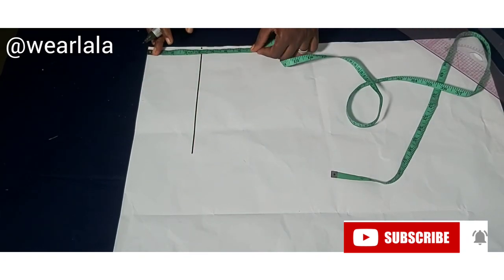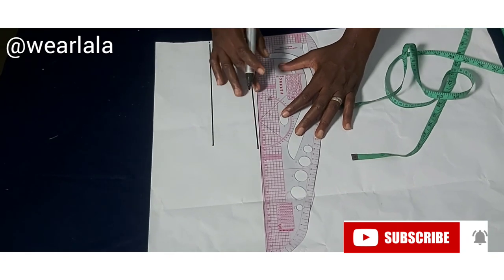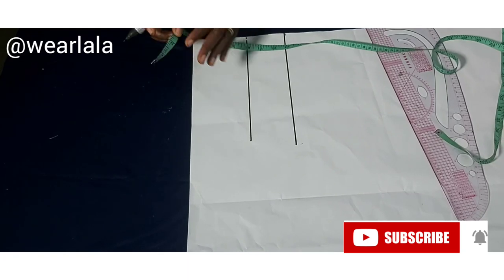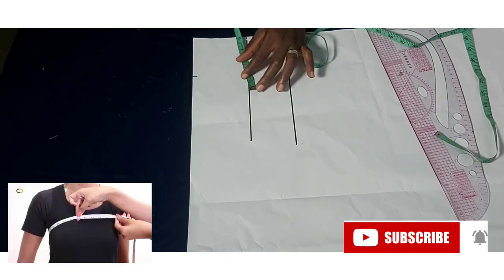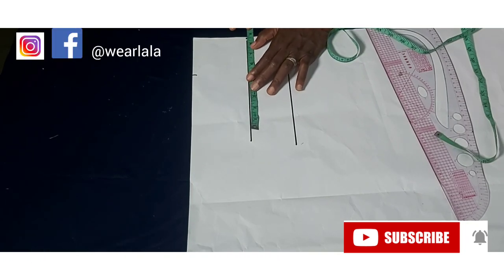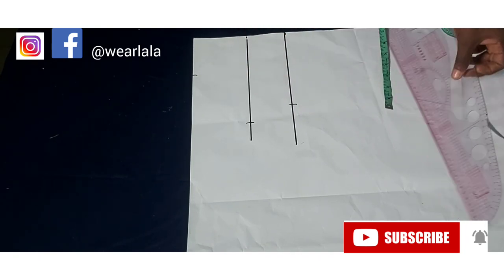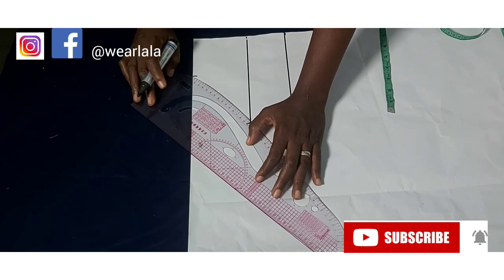Then mark the length of the off-shoulder sleeve — I'm marking seven inches, even though for this tutorial we don't need that much, since we're adapting a basic off-shoulder sleeve. To get the sleeve head measurements, you subtract your upper ball circumference from your shoulder circumference — for mine that's around seven, so half gives me 3.5. On the cap line, mark half of your armhole circumference, which is eight. Then on the last line, mark half of your bicep or round sleeve measurement. Connect all three points together.